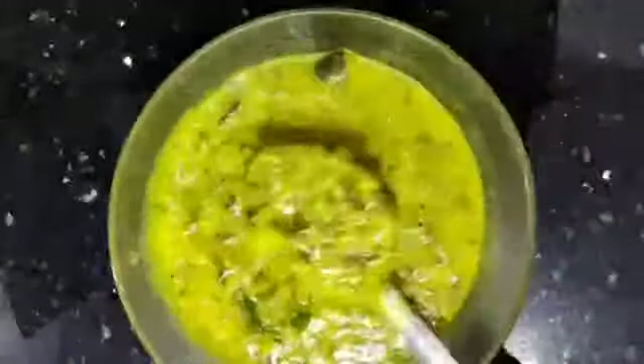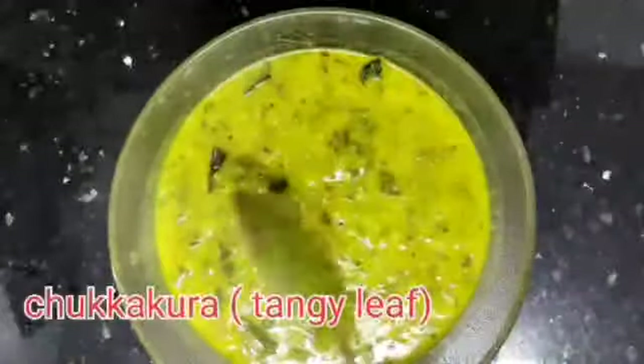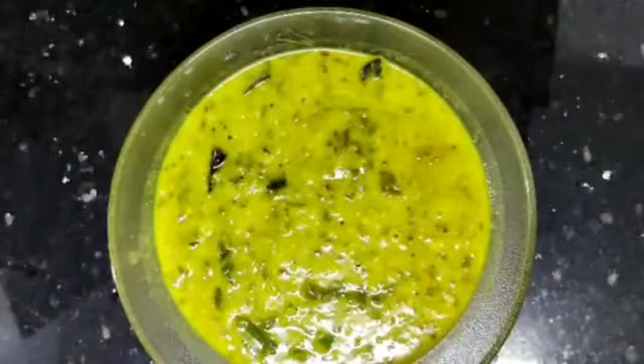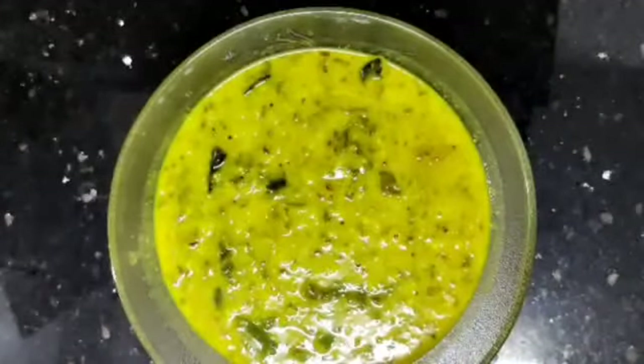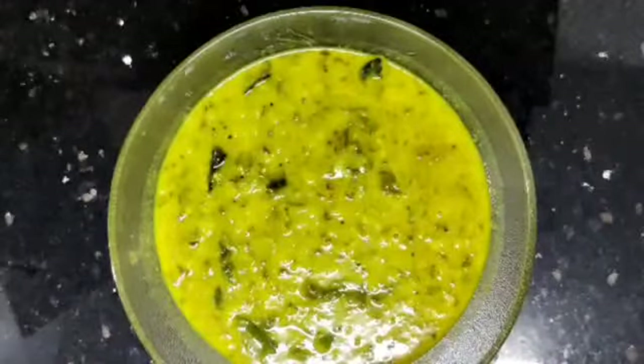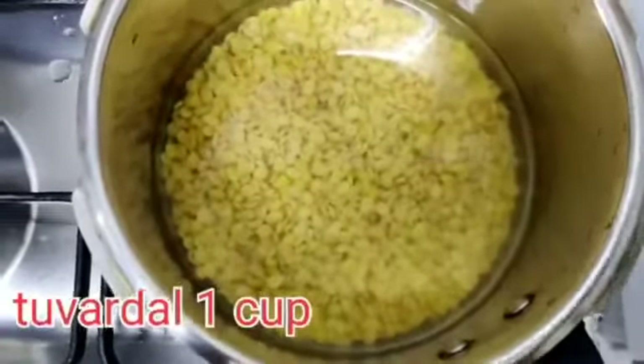I am going to test the pappu chukkukura. I will also try it with chapati. As I am making this, I will try to prepare a cup of pappu — ready by four o'clock.